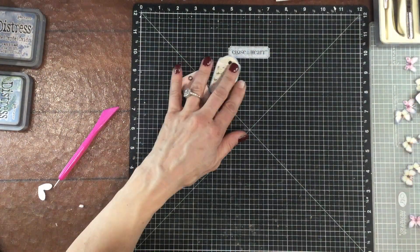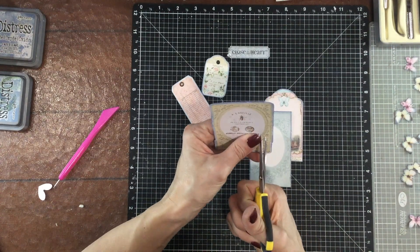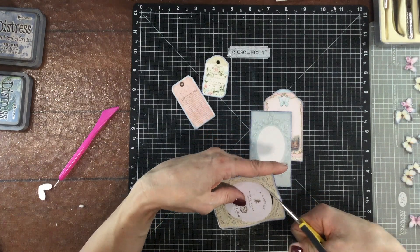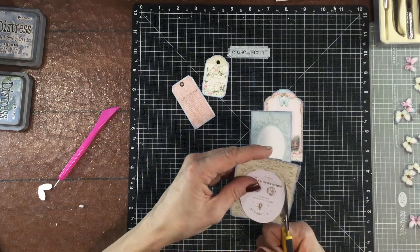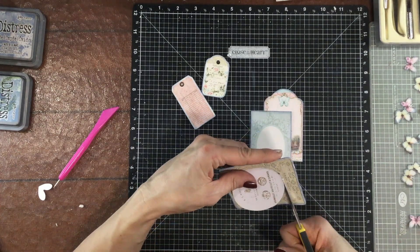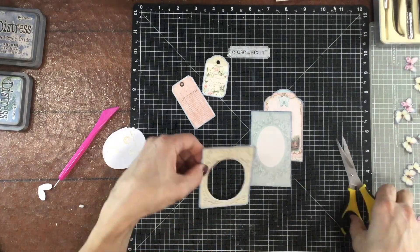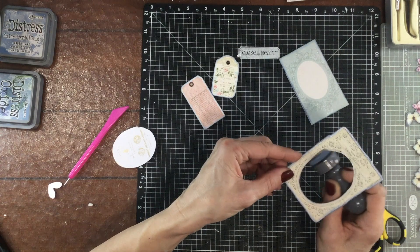Now I have all my elements cut out and inked and I'm going to begin assembling the cluster that's going to go in the center of the embroidered circle. This pocket card was a frame so I thought I would cut out the center and then I could put a photo behind it, so I just punch a little hole with my scissors and then cut as carefully as I could around the oval.